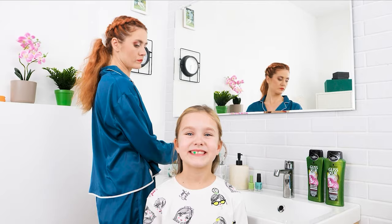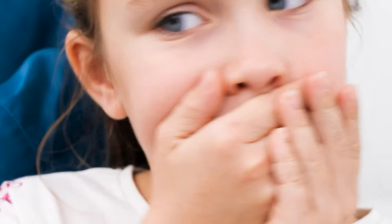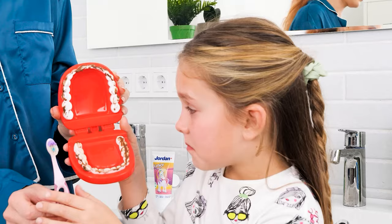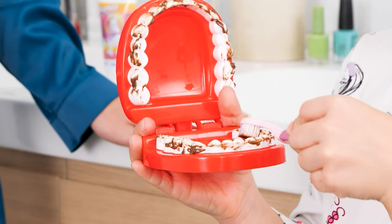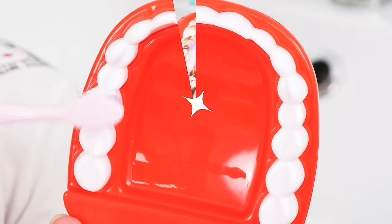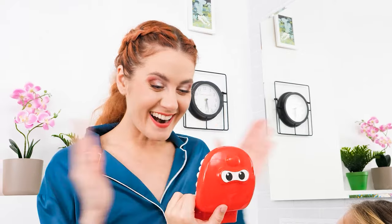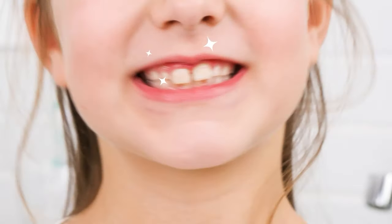There's food stuck in your teeth! Let's brush! I don't want to! What will make you wanna brush? I'm gonna show her these dirty fake teeth and let her brush them! These teeth stink — I guess I have to brush them! Sparkly white teeth! Okay, I'll brush mine now! Good job!